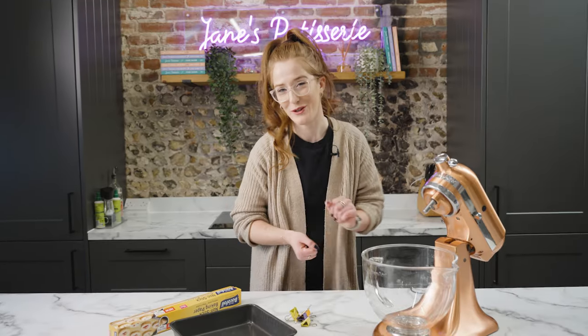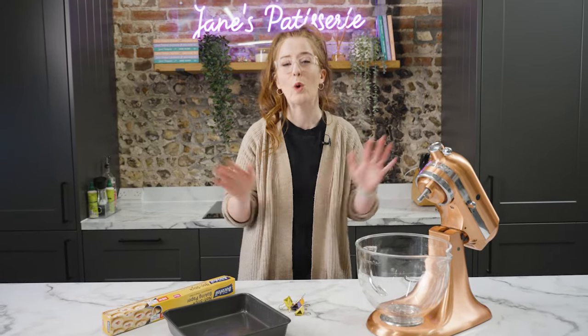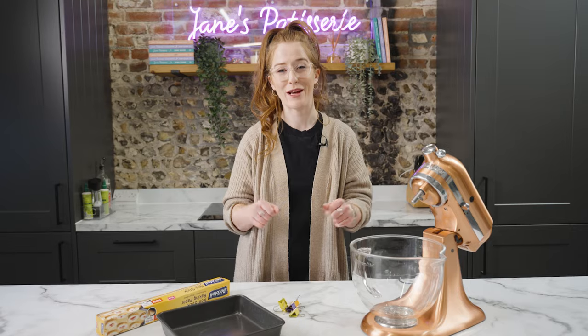Welcome back to my YouTube channel. Today I'm going to be making one of the videos that everyone requests all of the time — how to make my millionaire's shortbread. Sometimes a video tutorial is just what you need, especially for the caramel part, and honestly it's much easier to make than you think, especially once you've watched this video.